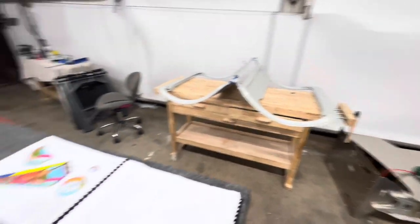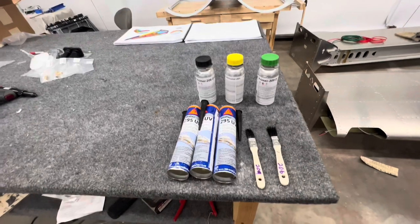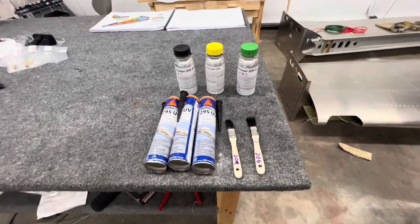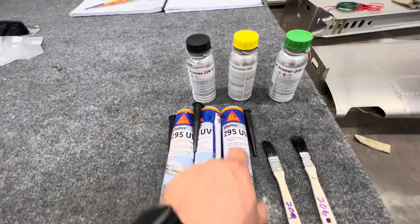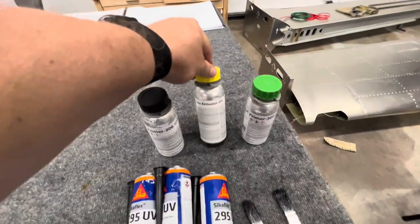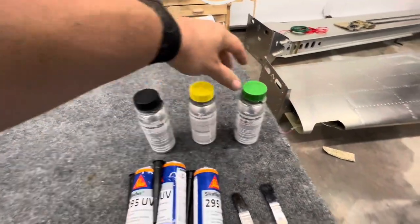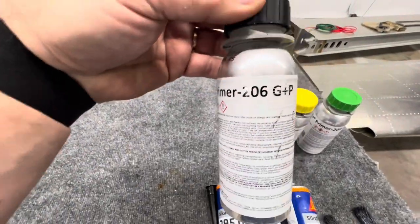The canopy went on pretty well. These are the chemicals I used — the ones Sling recommends, and Evan discusses these same products in his canopy videos. They're kind of expensive, high 20s per tube. This is a standard 300-milliliter caulk gun tube size. The Cica activator 205 is a prep coat applied before either the 206 or the 209.